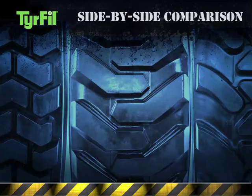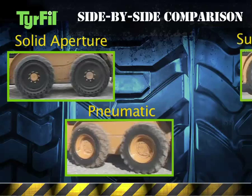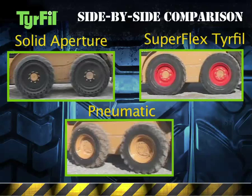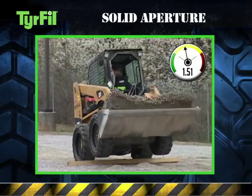We performed a side-by-side comparison of three tires: solid aperture tires, pneumatic tires, and tires filled with Superflex tire fill, then measured G-forces on a test course of four-by-six blocks of lumber. First, the solid aperture tires.